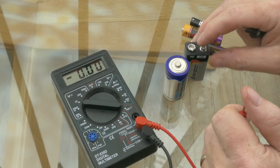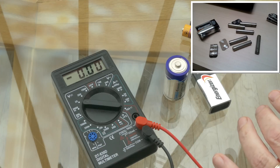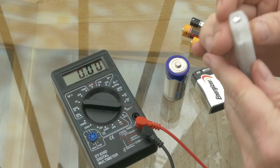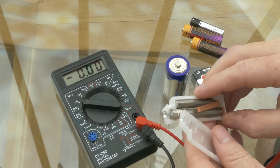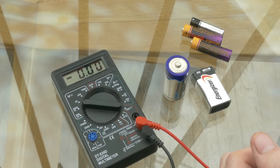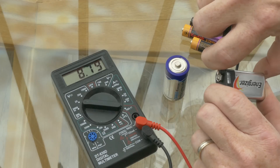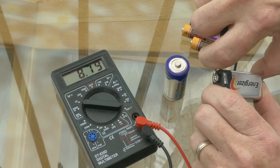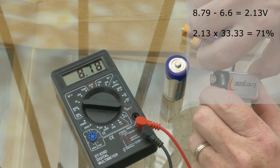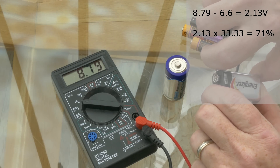But what about PP3s? PP3s aren't 1.5 or 1.6 volts — they're 9 volts. Well, actually inside every 9-volt PP3 there are a whole bunch of smaller cells called AAAA. Here is my Energizer and I've taken the power pack out of it — you'll see inside some examples of AAAA batteries. Those 6 cells at 1.6 volts give you 9.6 volts, so we use 9.6 as the upper range and 6.6 as the lower range, giving us a 3-volt range. Take away 6.6, then multiply by 33.3 because this is a 3-volt range — giving us about 72 to 73 percent.